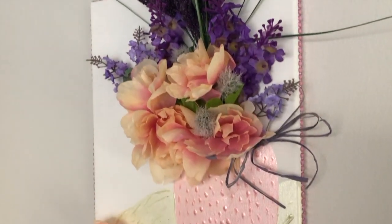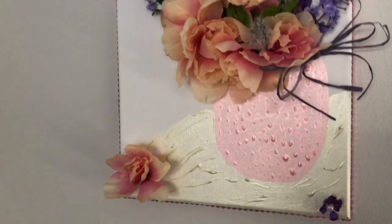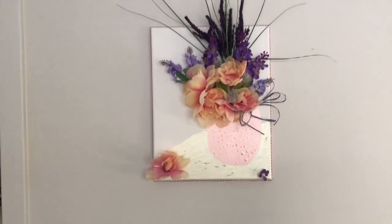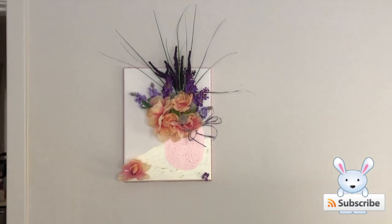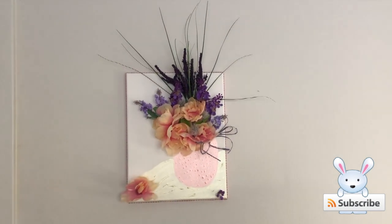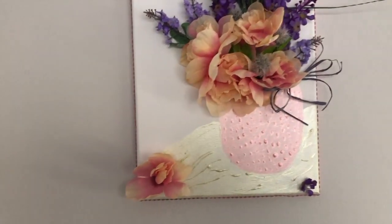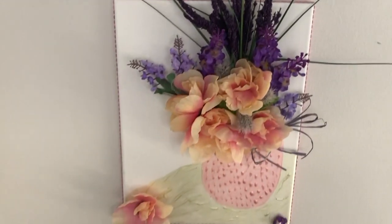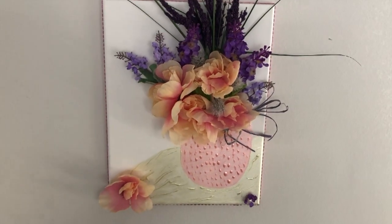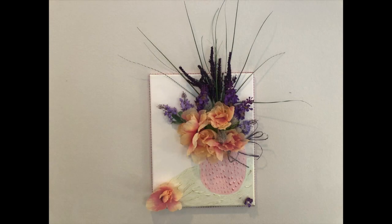I decided to trim the outside of the frame with some pink bling from Dollar Tree. You could also use lace trim, which would give it more of a farmhouse feel, but I wanted the pink bling. I really love how high that greenery goes up. I hope you guys enjoyed this DIY — thank you so much for hanging out with me! I'd love for you to subscribe to my channel for more DIYs. See you in the next video, bye!